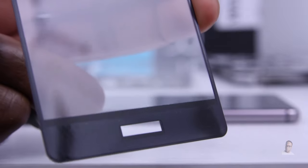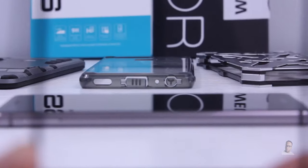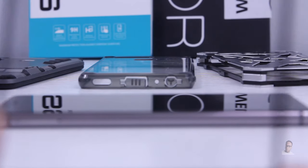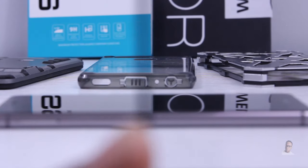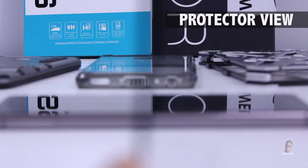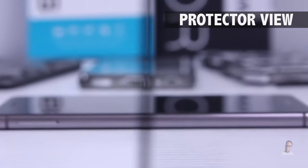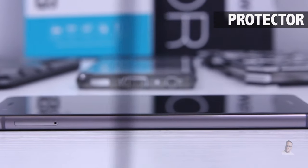Now let's take a look at just how much adhesive we actually get on this protector. There's a pretty fair amount. Just like with the other screen protectors I've reviewed, there's none in the center — it runs along the top, the bottom, and the sides. Since I've already got the protector in my hand, let's take a look at the clarity. They did say 99% transparency, so let's be the judge of that. Looking at the protector, you can see that it is pretty clear — it looks clear to me, though you can't see the dot matrix pattern because the camera is focused in tightly.